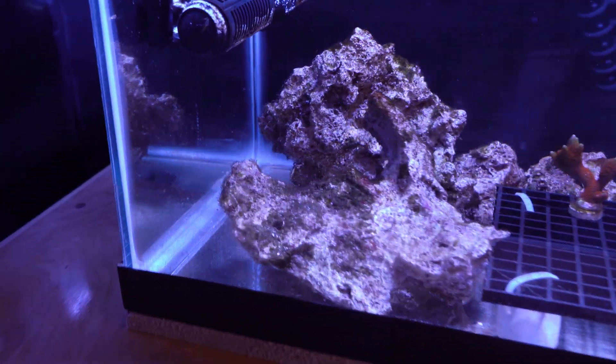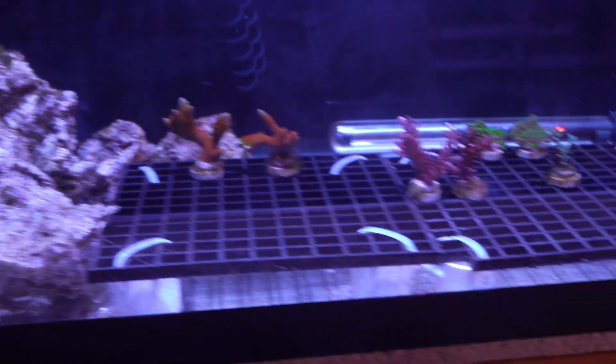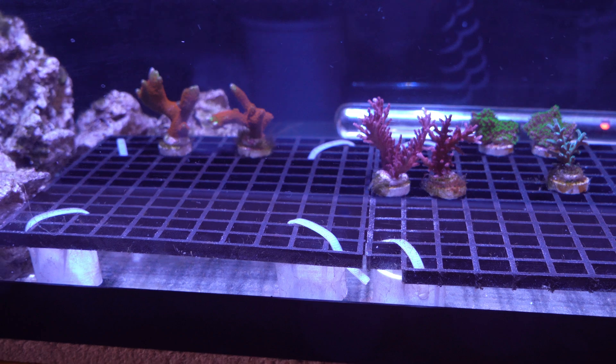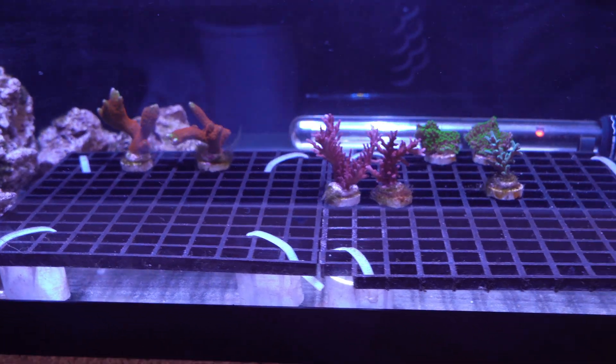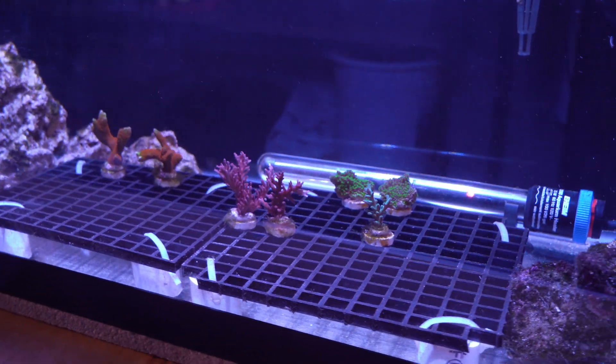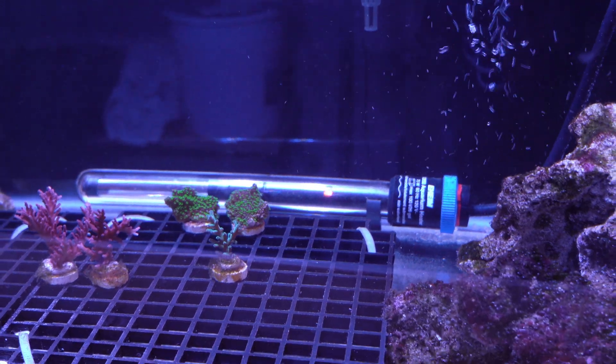In terms of circulation, I've got the gyro pump going right here. Got a simple frag rack with some frags on there already — I'm just going to keep some coral in the tank at all times. I want to keep this running constantly. I've also got a 75-watt heater in the back.